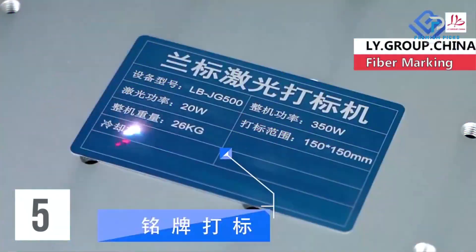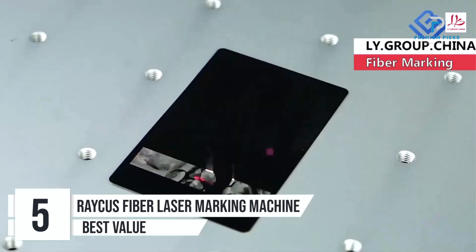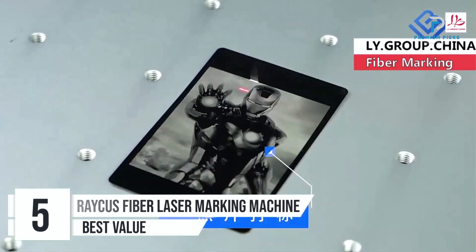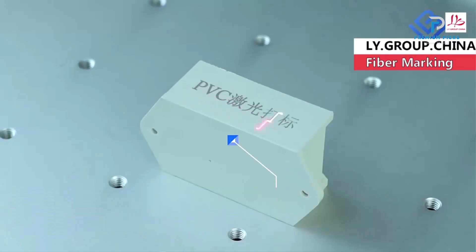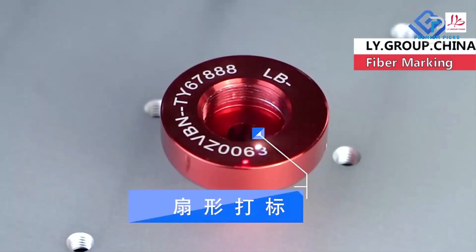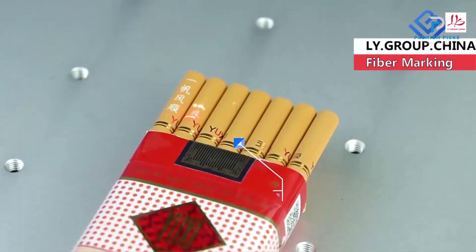Number 5: RACIS Fiber Laser Marking Machine. The 50W RACIS Fiber Laser Marking Machine stands out as a robust and versatile tool designed for high-precision engraving and marking tasks, with its ability to handle a range of materials from PVC plastic to stainless steel. This machine is a reliable choice for both industrial and small-scale applications.